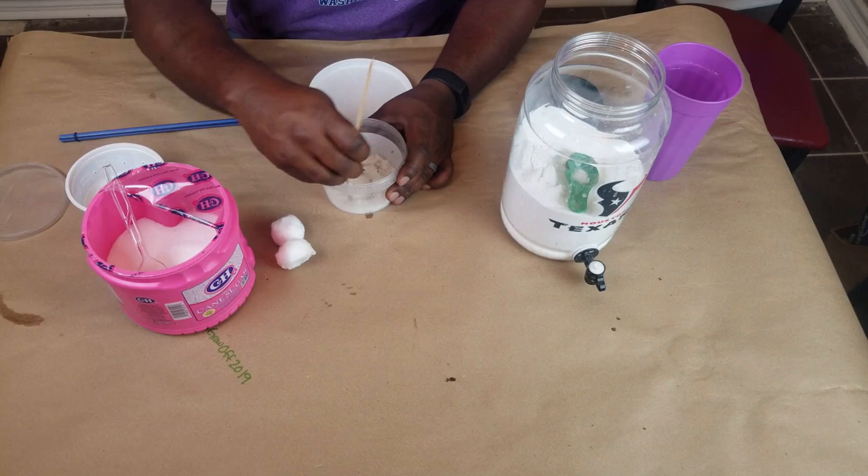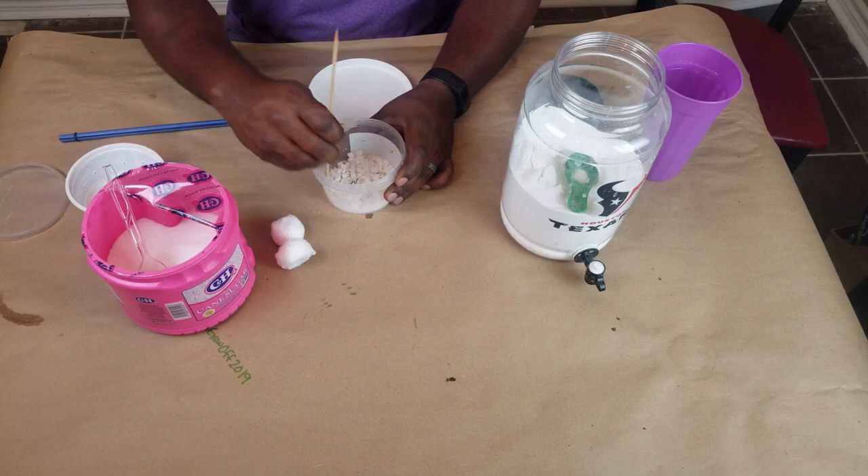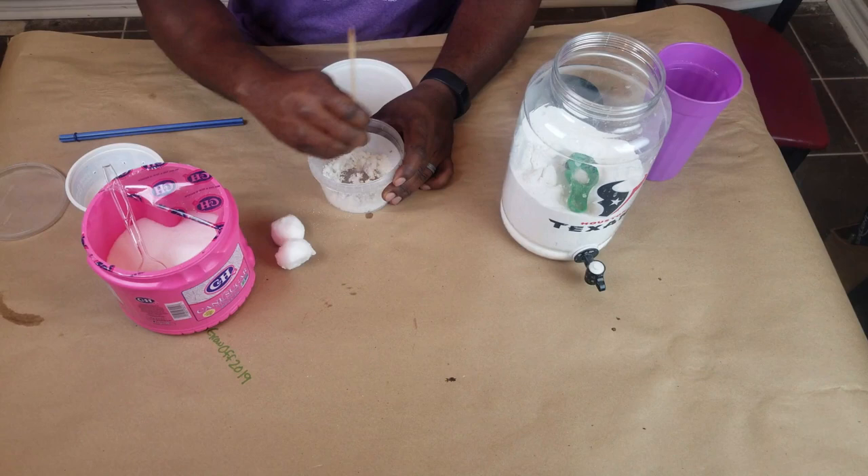You want to do this mixture for the simple fact that if you just use borax alone, the ants aren't going to take it. But with the sugar mixed in with the borax, they won't be able to detect the borax.